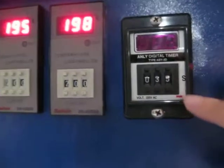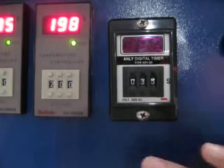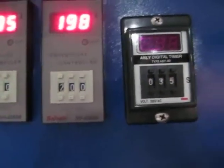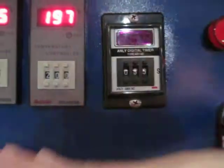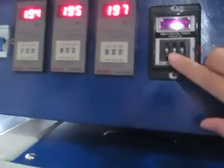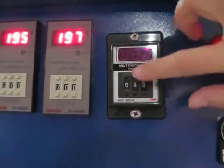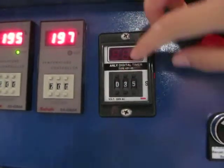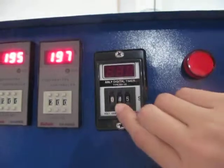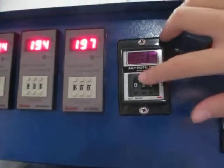Now we set the time. Normally we set it to 30 seconds, but this machine takes 5 seconds for the oil system to move from the bottom to the header, so we set it to 35 seconds. We can press this button to increase the number. Now we set it to 35 seconds.